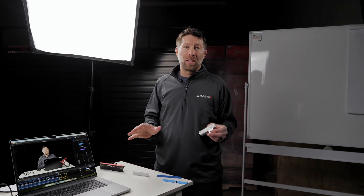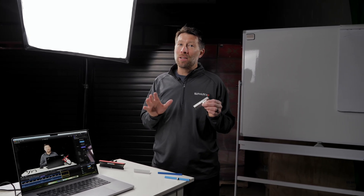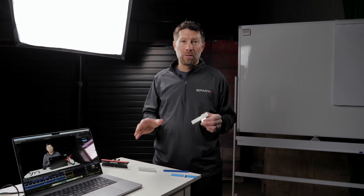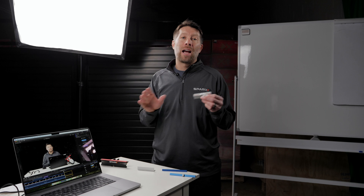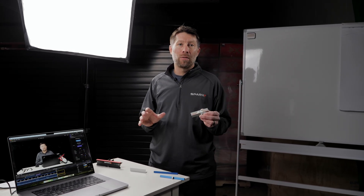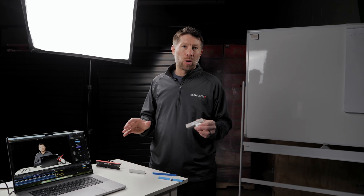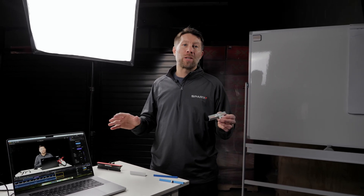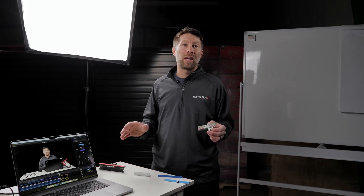That was a lot we covered today. Hopefully we've enlightened the majority of you to the sources of error, how they show up on your edge checker, and ways you can adjust your machine to take care of it. We love getting these questions and answering them here on The Edge. Please keep the questions coming to help@SparksHockey.com, and we'll see you on the next episode of The Edge.